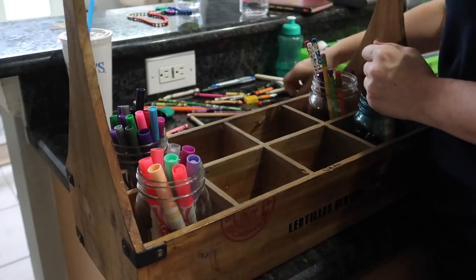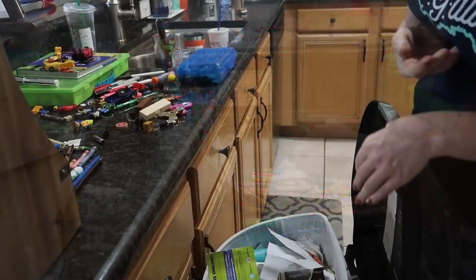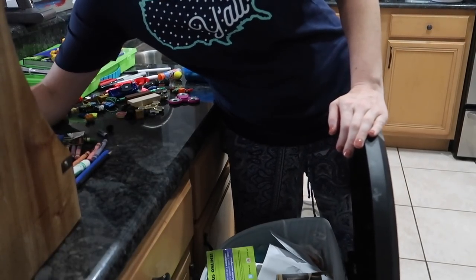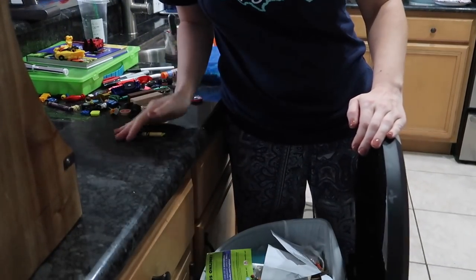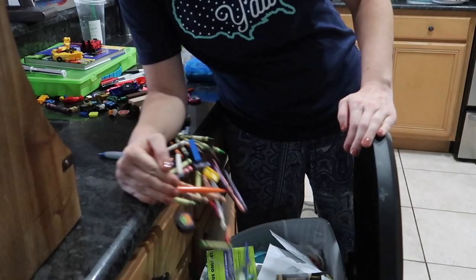There was so much junk in here! If you're anything like me, when you start a project and you have to go into another room, somehow you end up in that room and you start organizing that room too — and that is kind of what happened here. When I started the junk drawers, it led me to the next drawer, to pens and pencils, to the desk, and so on. I am having such satisfaction getting rid of all the broken crayons, pens, and pencils.